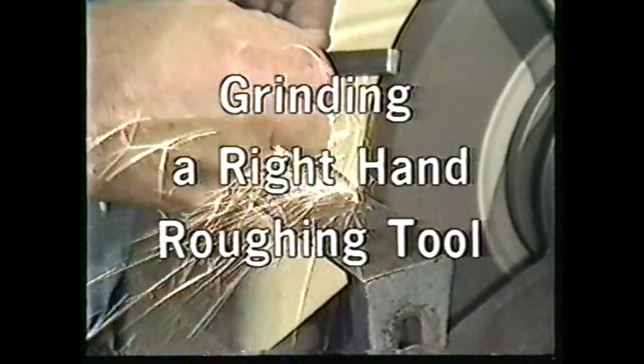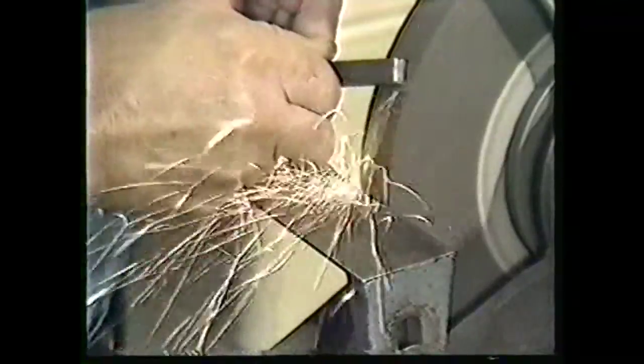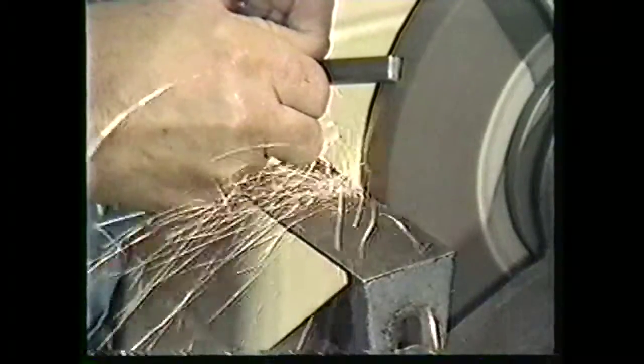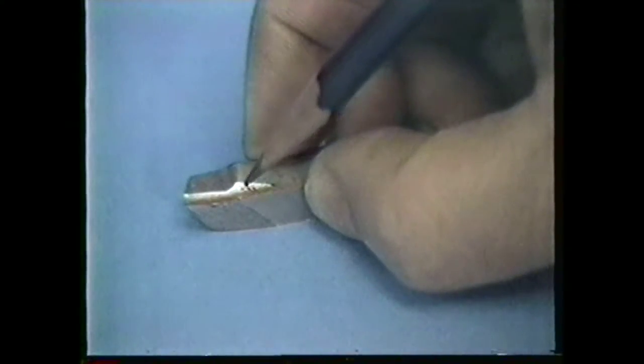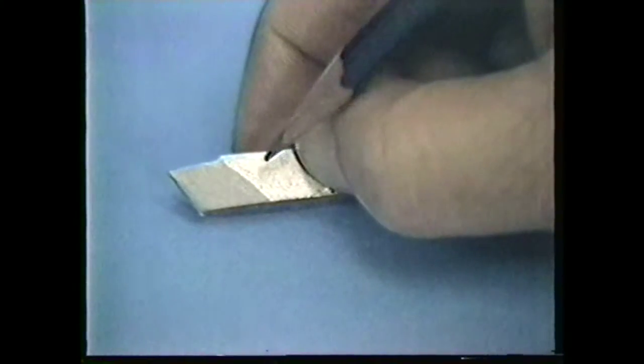This videotape will show you a proper method to grind a right-hand roughing tool using the pedestal grinder. Pay close attention to the name and location of each angle that we grind and to the way the tool is held while being ground. This is what your completed right-hand roughing tool will look like. A right-hand roughing tool is a high-speed tool bit used to remove large amounts of material from a workpiece in a short amount of time.